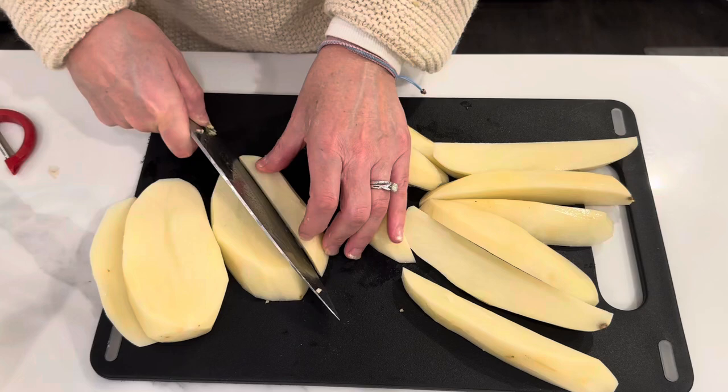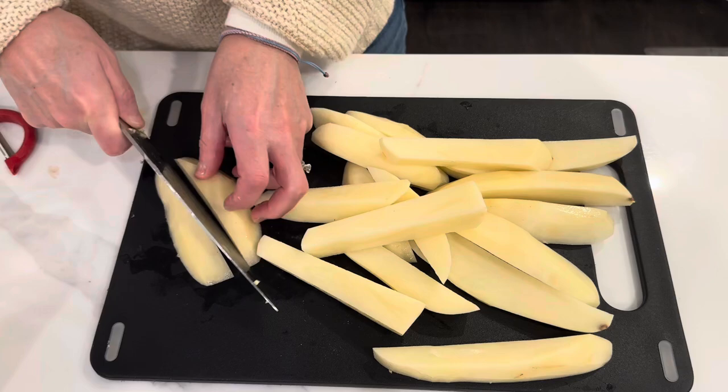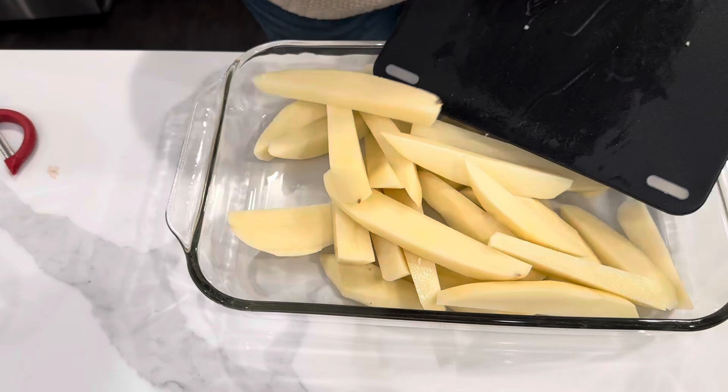I start out with a few Idaho potatoes that I wash, peel, and cut up into pieces that resemble steak fries. I then arrange them in my baking dish that I'm going to be cooking everything in, and then I set that aside and get started on the sauce.